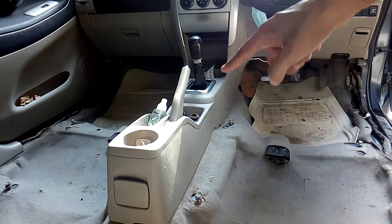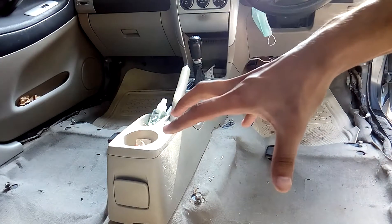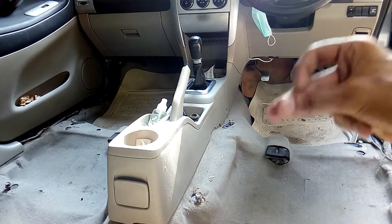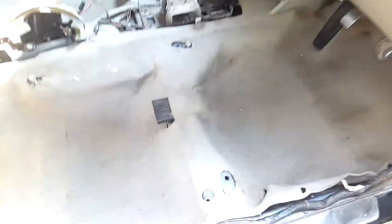Now, I have a detailed video of my handbrake adjustment — I will share the link in this video. I will move it like this. This is the condition of the carpet after the seat is removed — it is not bad, but it is wet.